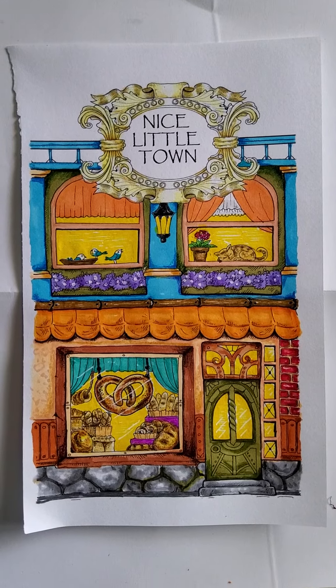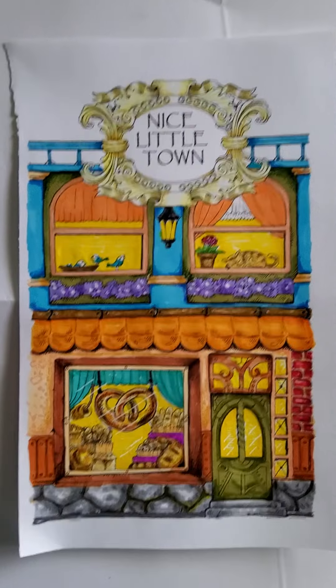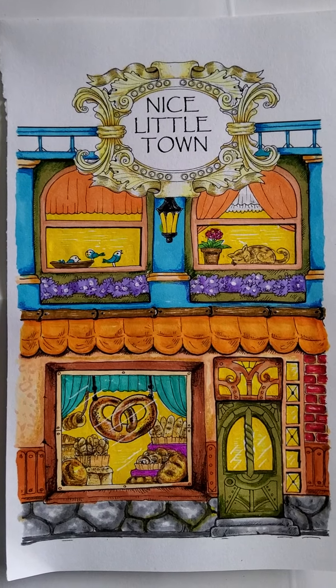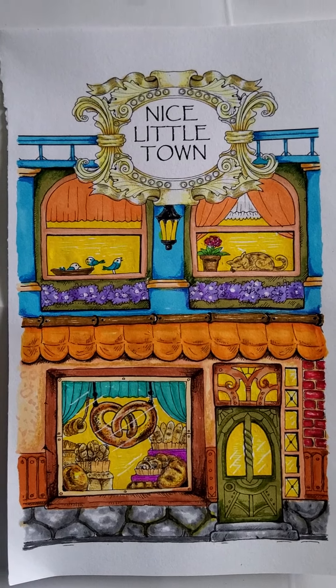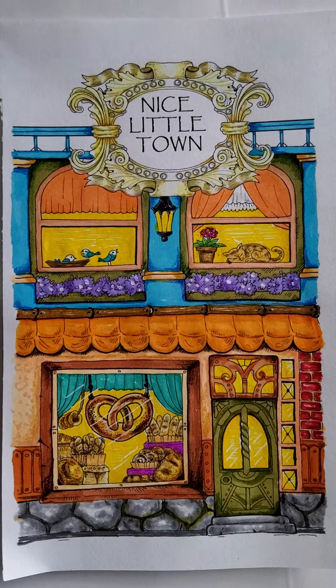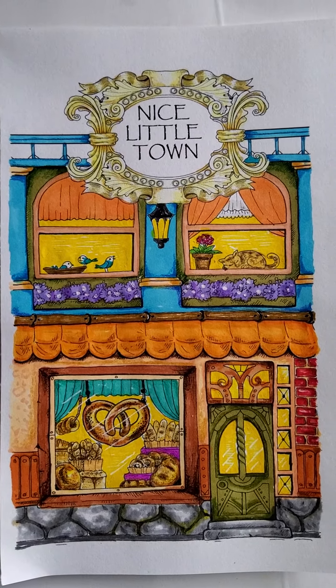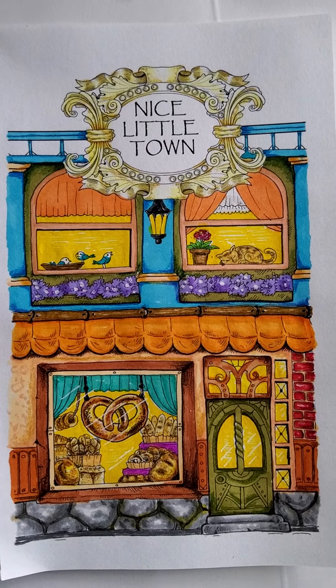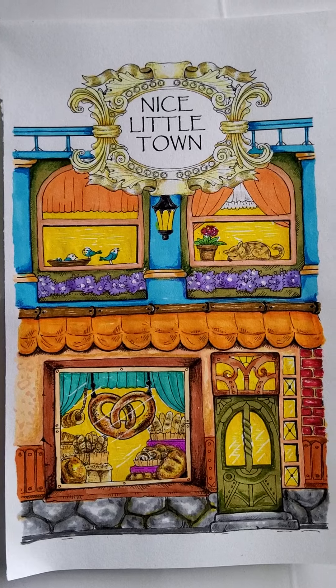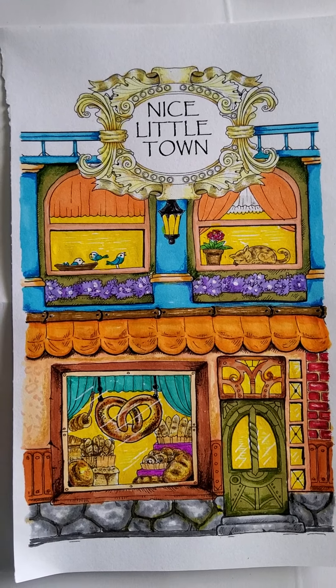All right everyone, it is done. Let me zoom in just a little bit more so that you can really get a good look. That is it — I'm looking for little things that I could have probably changed, trying to stay still, but I think it came out good.